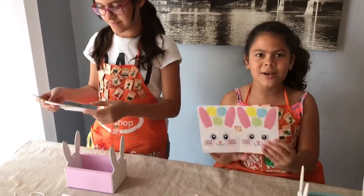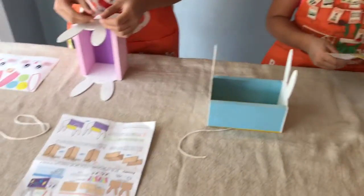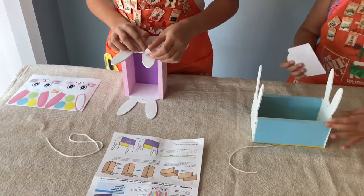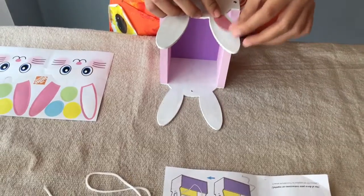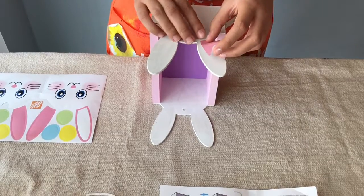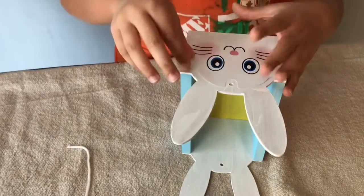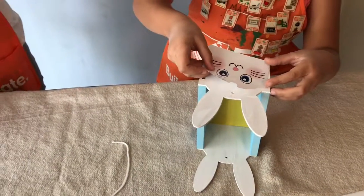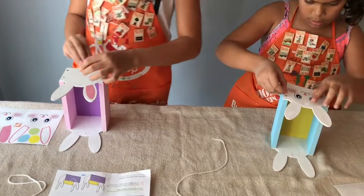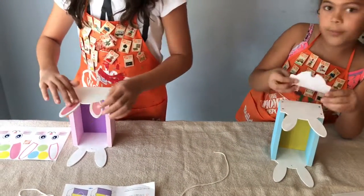We're going to put the stickers on. Don't mess up. I'm probably going to need help — or might not. Let's see. This is so hard and it seems so easy. I got one here. We suggest using the stickers to cover up the part of the saw that you painted by accident.